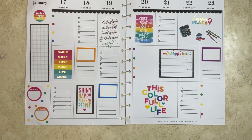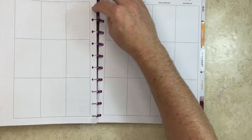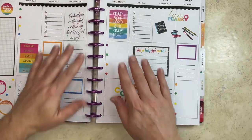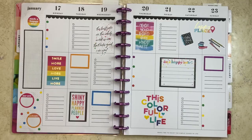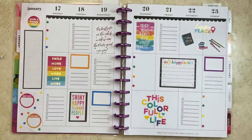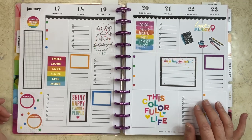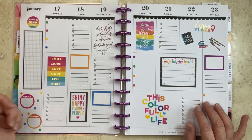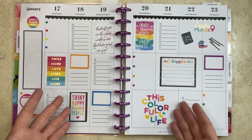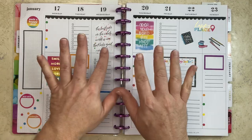Let me get my planner and put it on the discs. And there we have my completed spread in my big vertical layout Happy Planner, used as my catch-all for January 17th through the 23rd. Thank you so much for joining me today — I sincerely appreciate it. If you liked this video, please consider hitting the like button. If you want to see more, please hit subscribe. I hope this gave you some inspiration as to how you can decorate your planner. Have a great week!